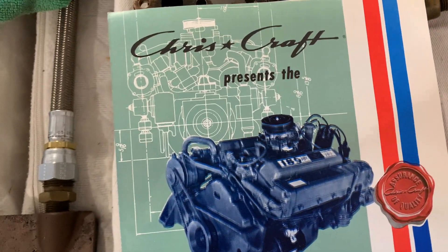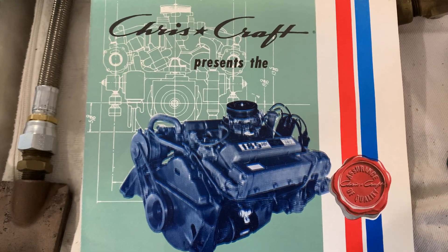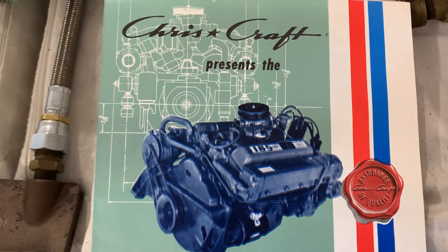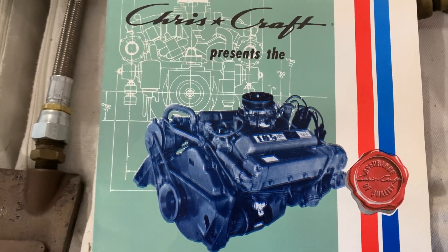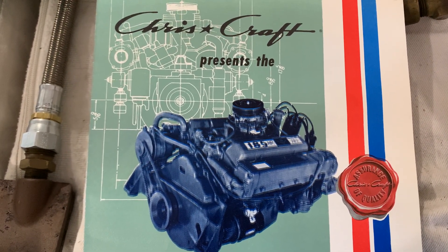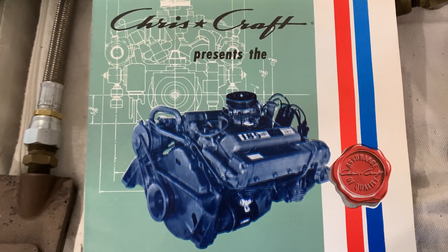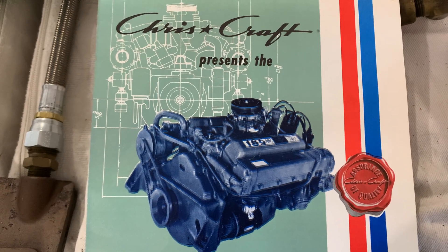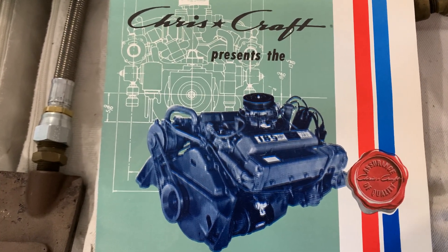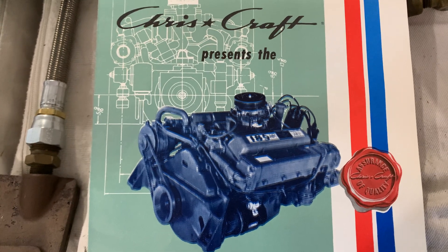Hello classic boaters, my name is Don Ayers. What I'm going to attempt to do is help some people with how to build up what is in the picture - a flywheel-forward Chris-Craft 283 marine engine from the early to late 60s. This has been done many times, but when I went to do this I couldn't find anything online as far as videos. It's not terribly difficult, but there are definite nuances. Basically, flywheel-forward means the engine is turned around from your normal orientation in a car or a later marine engine.